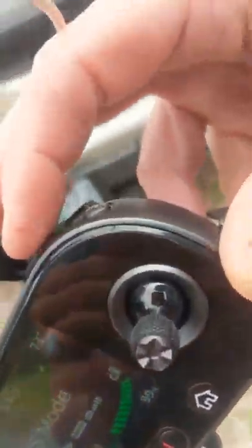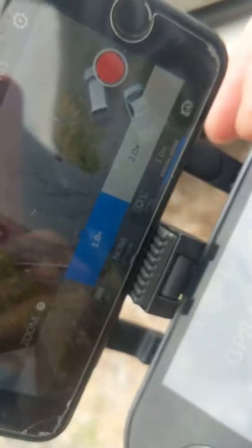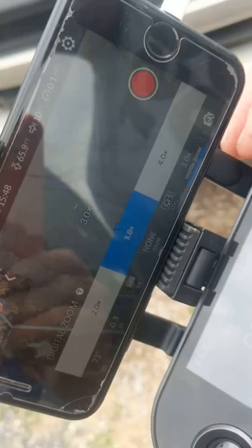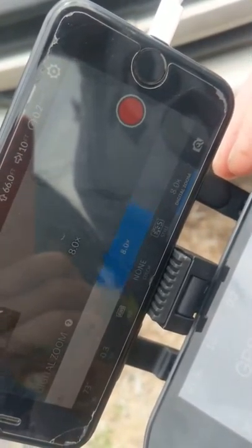I can rotate it back up. How close can you zoom in? Can you zoom in on us? Zoom in eight times. Down here in the options, click that toggle - it'll go one time, two times. Rotate the wheel: two times, three, four, five, six, seven, eight - eight times zoom.